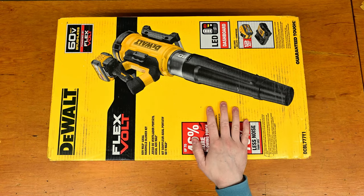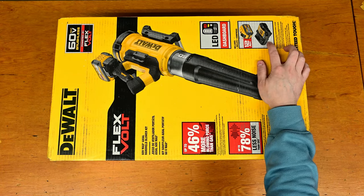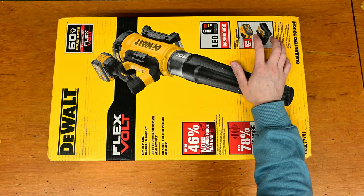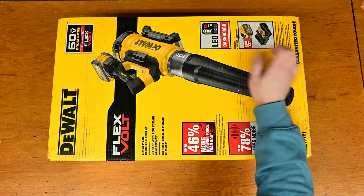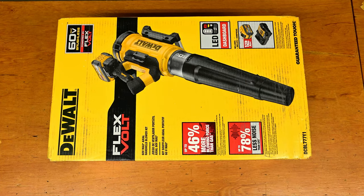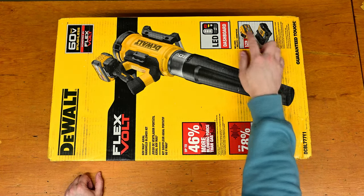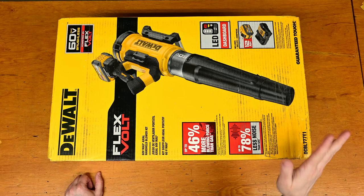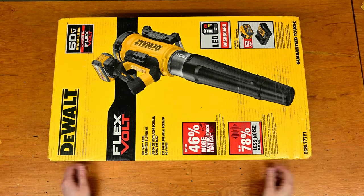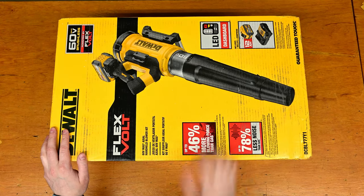New in box, haven't opened it up yet. I do have the Y1 kit rather than the B, so this one comes with the charger and a 12 amp hour 60-volt battery. I do have a bunch of 9 amp hours and 6 amp hours, but this will be the biggest FlexVolt or 60-volt battery I'll have. As a kit it's usually the way to get them — this battery in Canada is usually about $300 but with the kit it's only about an extra $180, making it a fairly good deal.